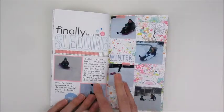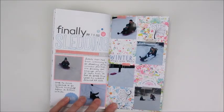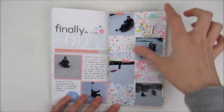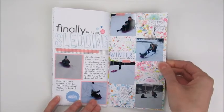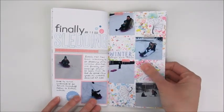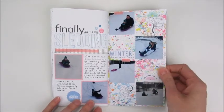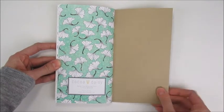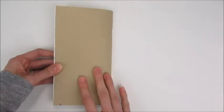Finally, the sledding page. Little man had wanted to go sledding all winter — since before Christmas he'd been asking. I told him we had to get enough snow first, and in January we finally got a decent snowfall and were able to take him sledding. He was super happy.